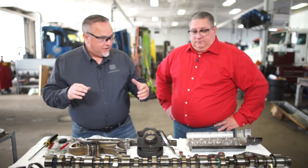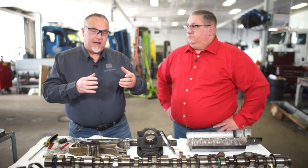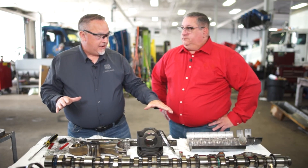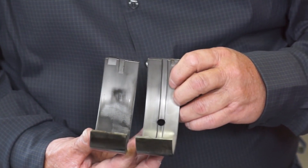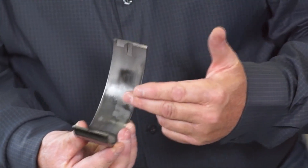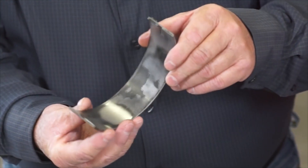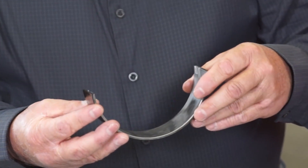On the bottom end of the engine, you tend to see more of a full film lubrication and hydrodynamic oil film. As we move into that bottom end, the bearings for 700,000 miles look really, really good. You don't see a lot of debris tracking through the bearings. Very minimal wear. Still a lot of the aluminum and lead left on the top there. Like I said, they could have ran these another 700,000.